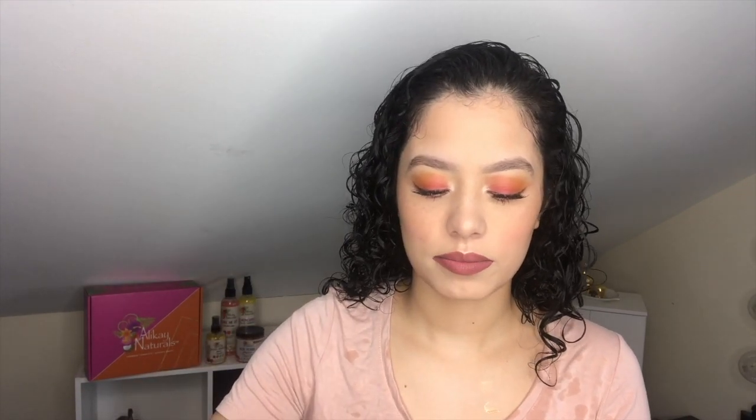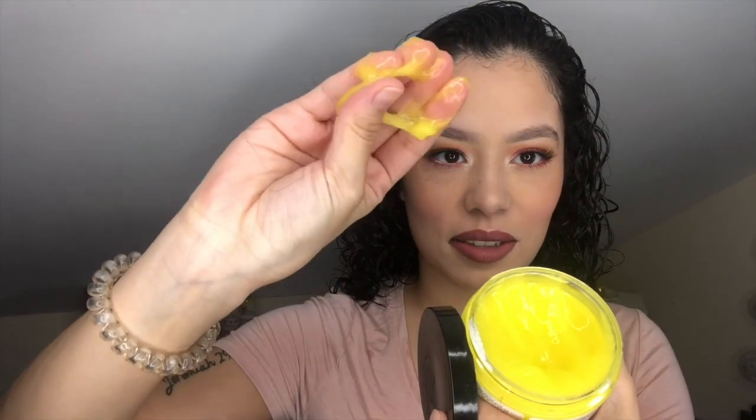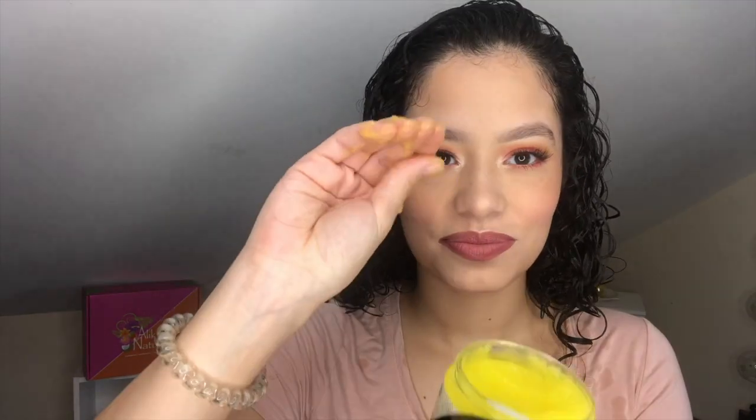The creme brulee is sort of like a styling cream, so I'm gonna put this on before the gel. It adds luster and shine to your hair. The consistency is kind of like jello — it's the same lightness as the leave-in. It's very light and so easy to work with. And this smells like candy — like all of them smell like candy. Something I love about these products is it's kind of hard to have a heavy hand because a little goes such a long way.